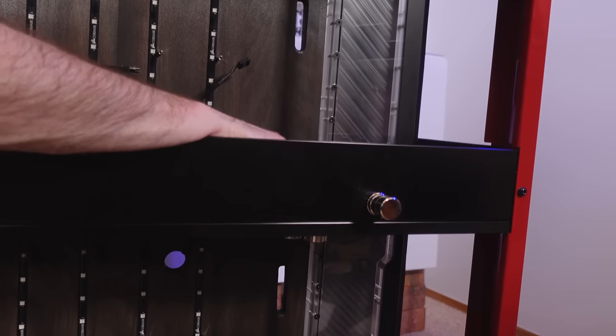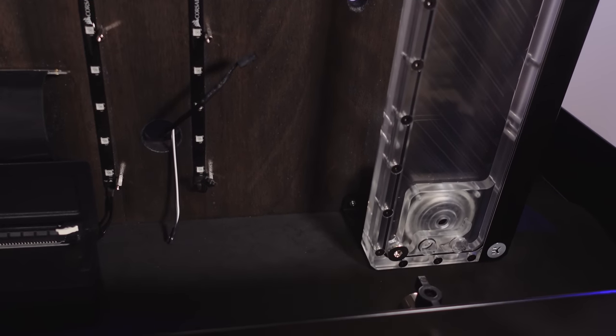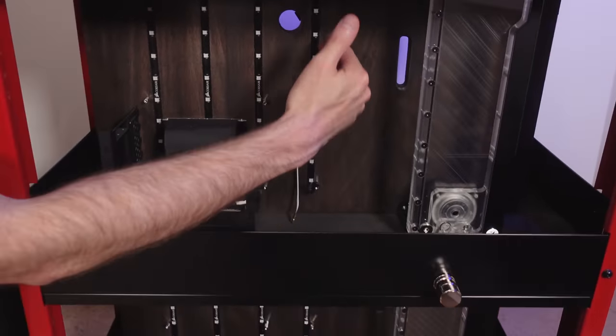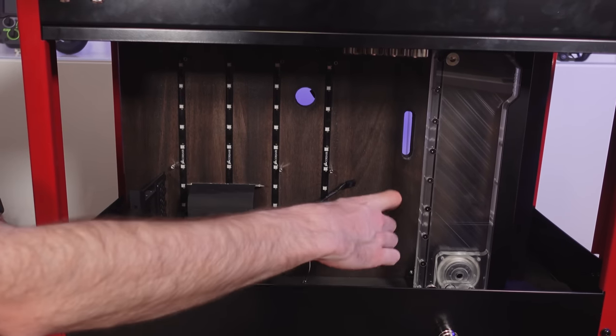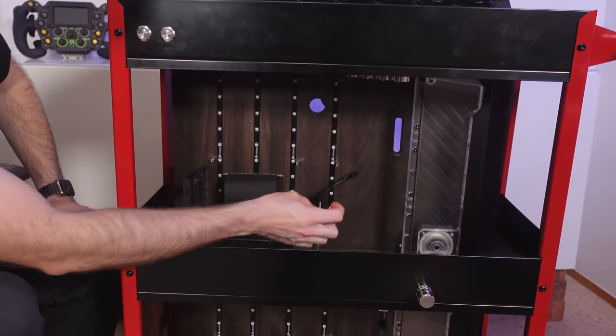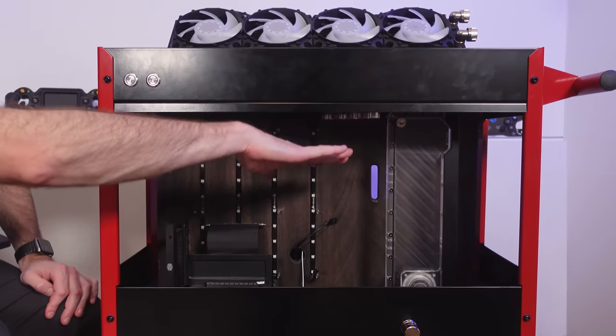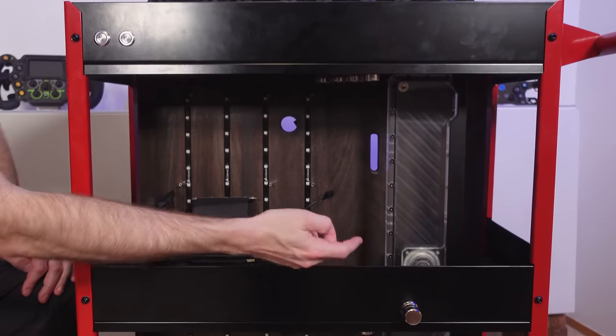And we've got pass-throughs here for the hard lines, which we'll be using to come off the bottom PC, basically running up all the way in front of here as well. So we're going to run between where the motherboard sits and the reservoir. We'll have a nice row of basically two pipes coming up and then two more running next to it — four pipes sitting in a bit of a staggered pattern coming up like so.